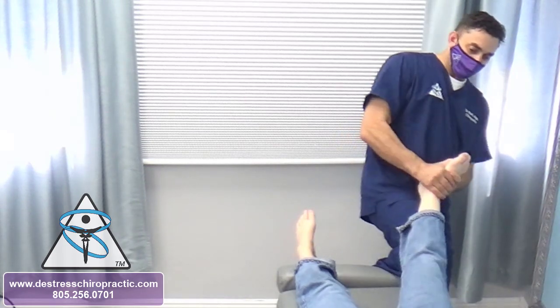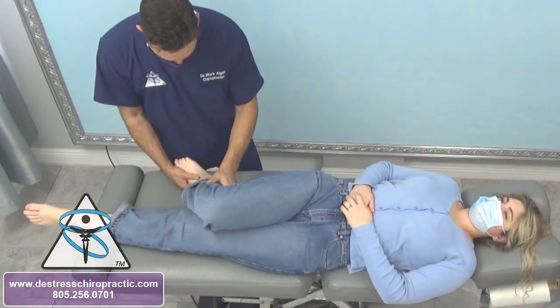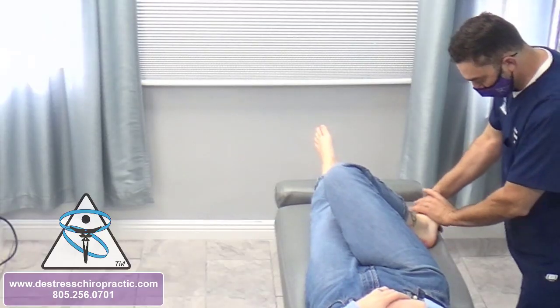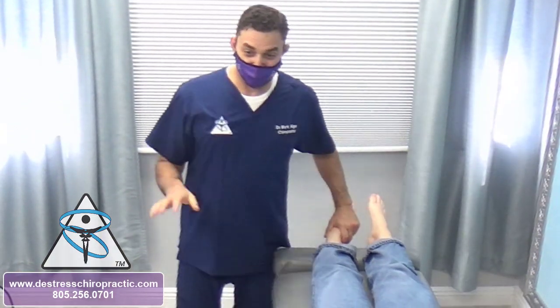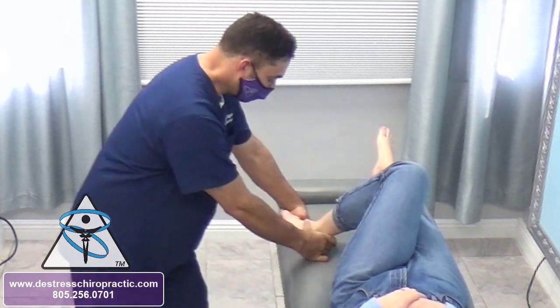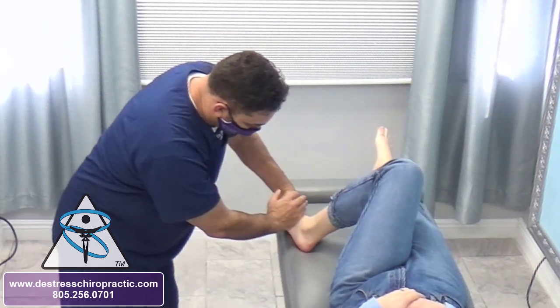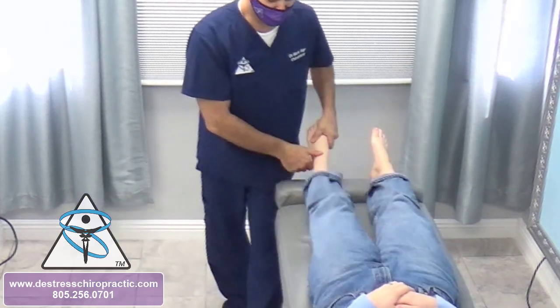It's a talus adjustment. This is a fifth metatarsal adjustment. Those are far more entertaining videos than my office — for entertainment purposes they're the best. But they're also not really focusing on the clinical picture. It's actually the most uncomfortable adjustment.